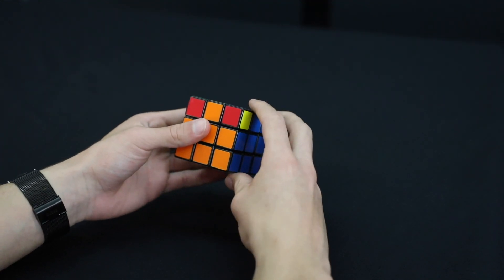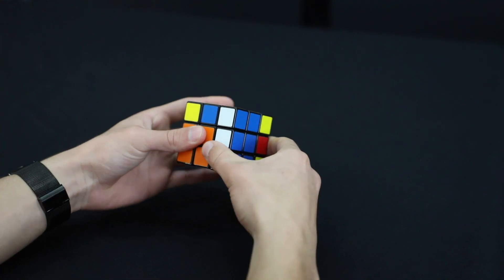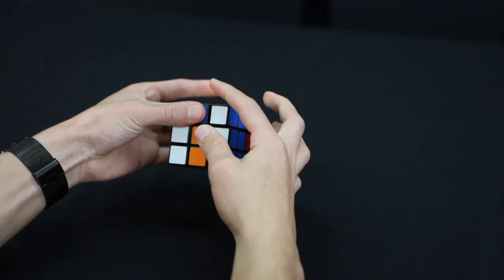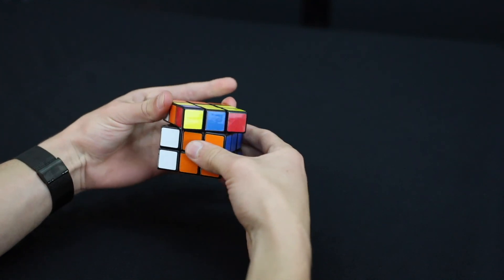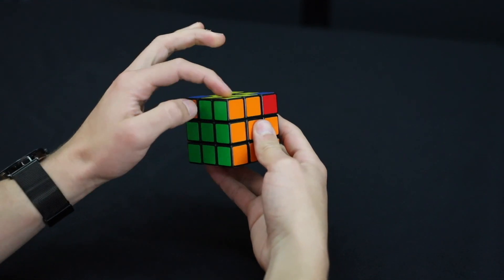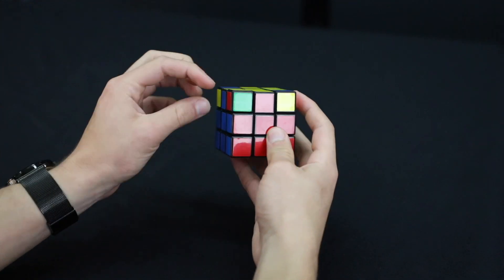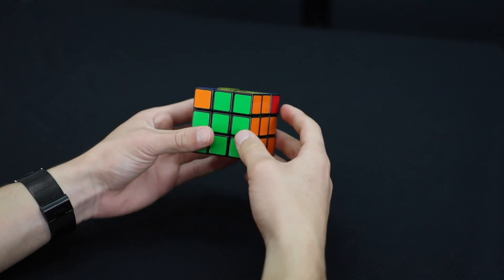Move the top to the left, right side up, top to the right, left side up, top to the left, right side down, top to the right, left side down. One of mine just got in the right spot — this one is green, orange, and yellow, which is correct. The others still aren't right, so we're going to do it again with the matched corner held on the right.